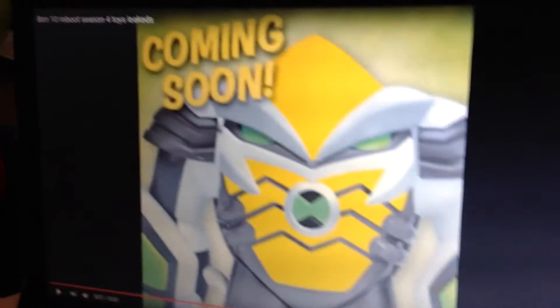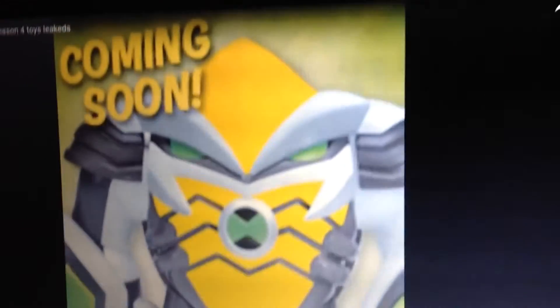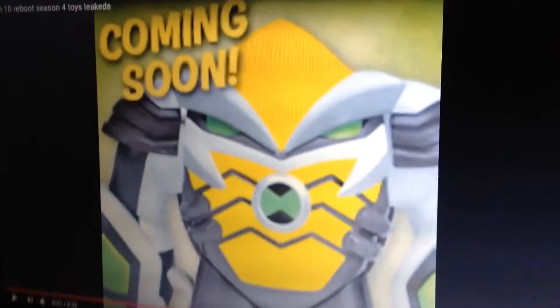Next is Omnitrix Armored Cannonbolt. It says right here that he's coming soon, so I guess that means he's about to come really soon.